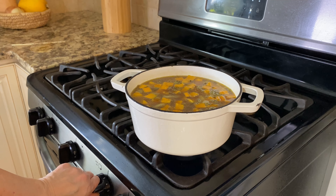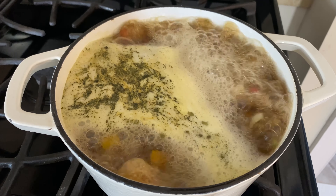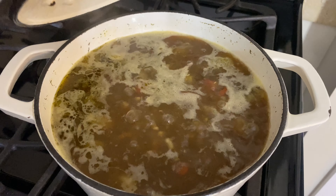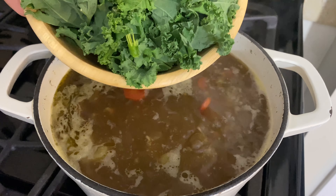Increase the heat to high and bring it up to a boil. Now reduce to a simmer on low for 25 minutes, covered, or until the mung beans are soft. After 25 minutes it's looking good — go ahead and add the kale.